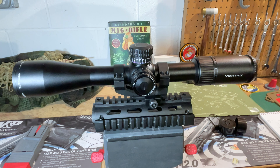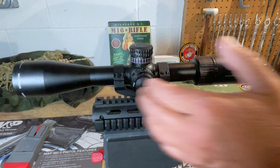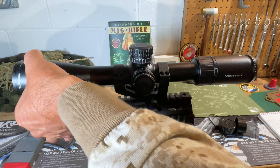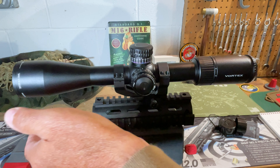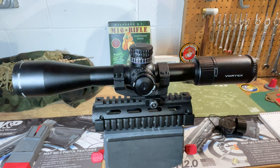The Vortex Viper PST Generation 2 scopes are manufactured in the Philippine Islands — printed right on the bottom of the scope. The body is manufactured from aircraft-grade aluminum alloy, finished in hard coat black anodizing. Dimensionally, the overall length is 14.3 inches, with a 30mm main tube diameter and a 44mm objective lens. The outer dimension of the objective bell is 2.08 inches. With the 44mm objective, you can mount the scope lower using lower rings, getting closer to the rifle's bore axis, which is generally preferable.